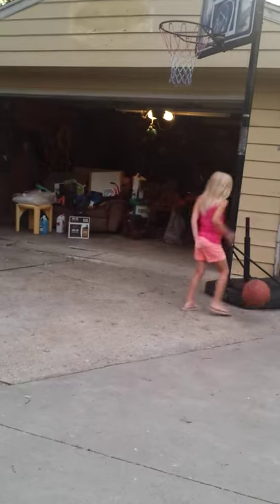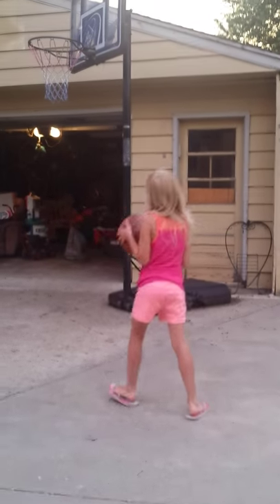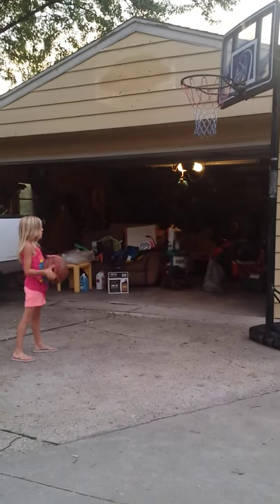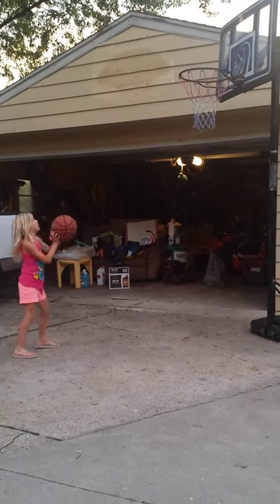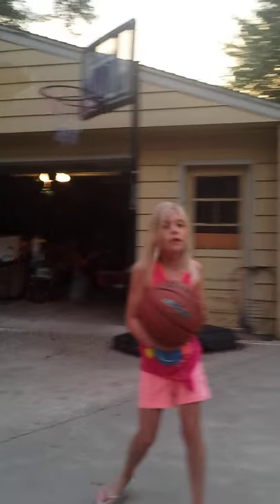I'm gonna make this one. Now I'll demonstrate. Alright, now we're going to do some. She's a bucket maker — her first four of her life!